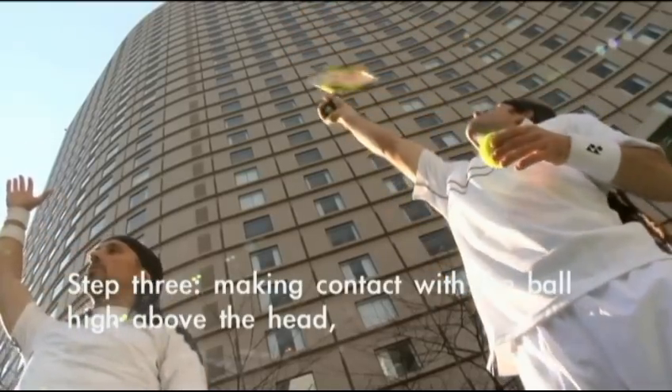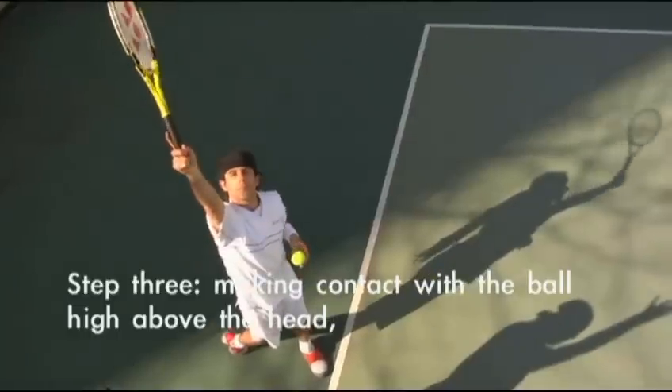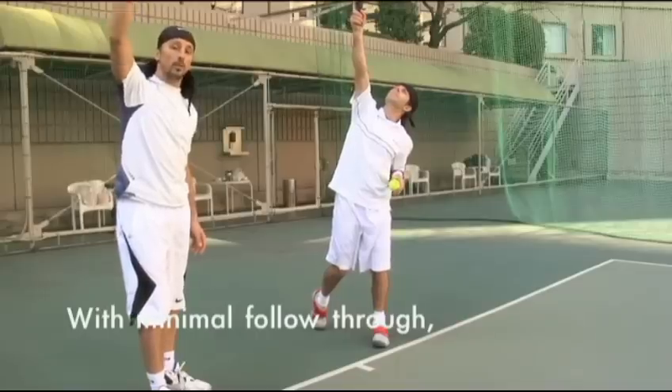Step three, making contact with the ball high above the head, with minimal follow through.